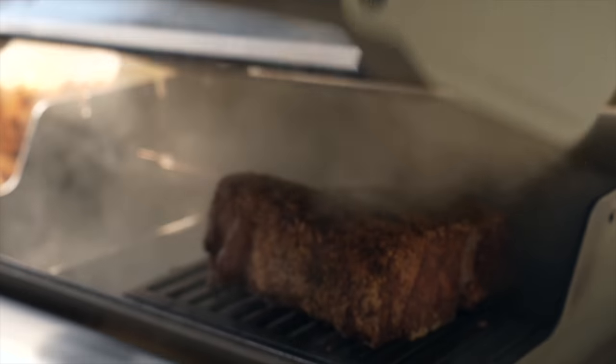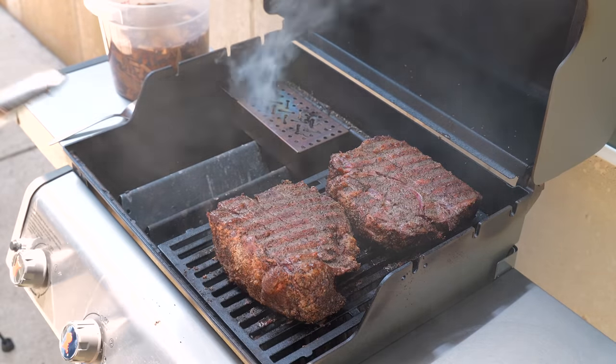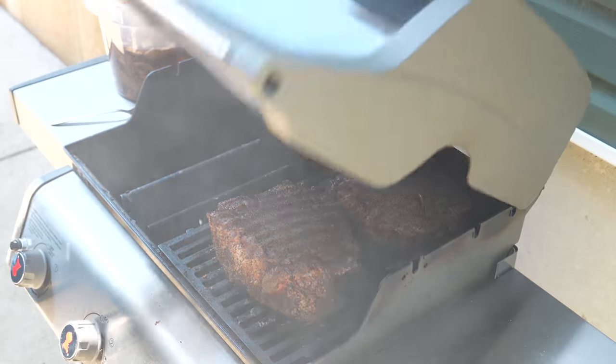After the first three rounds of chips have burned up, I'll flip these beefs over to make sure they're getting evenly smoked on both sides. Side two definitely needs more smoke, so I'll refill my smoker box, close up the grill, and keep smoking for three more full rounds of chips.